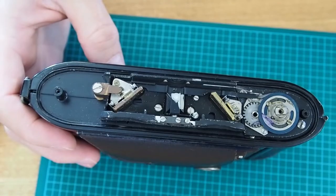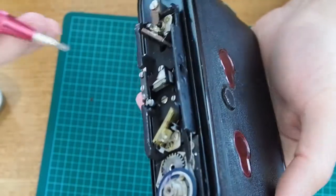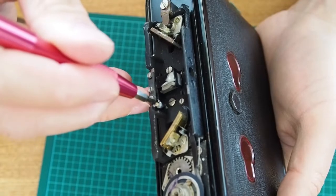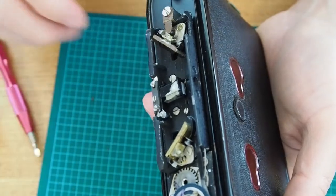With the rangefinder mechanism exposed, we're going to adjust the vertical alignment using this screw. Twisting this screw results in a vertical adjustment to the rangefinder. Focus on infinity — which should be a building or large object several hundred meters away — and then find a straight horizontal line to align using the rangefinder.